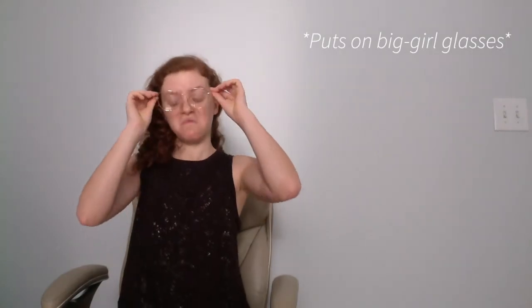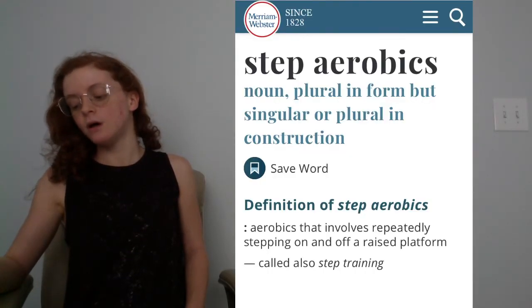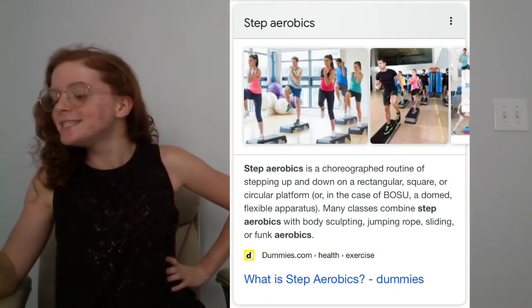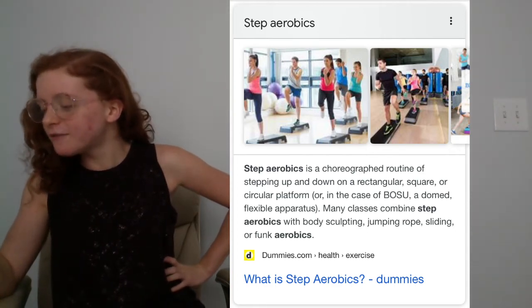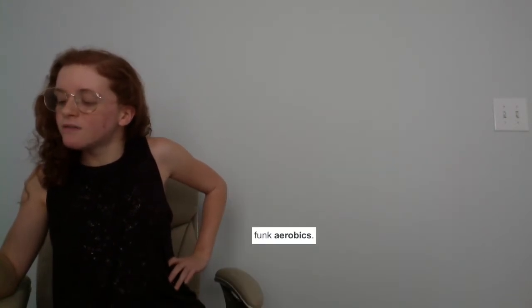First I think we have to define step to really understand it, so I'm going to hit up some online dictionaries to see what they have to say. Merriam-Webster dictionary says aerobics that involves repeatedly stepping on and off a raised platform, also called step training. Dummies.com says step aerobics is a choreographed routine of stepping up and down on a rectangular, square, or circular platform. Many classes combine step aerobics with body sculpting, jumping rope, sliding, or funk aerobics.